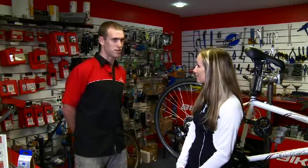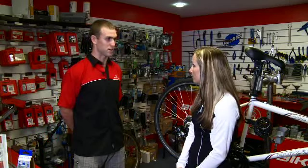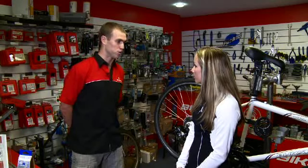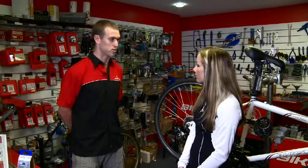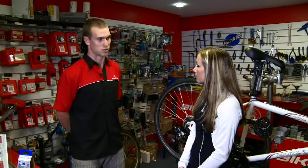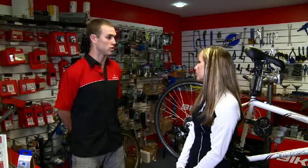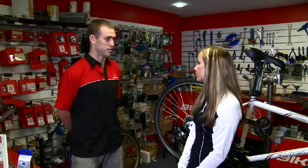I think the first thing, Caroline, is that anyone who wants to get a mountain bike has to understand what they're going to use it for. Whether you're going to use it for commuting, on the road or bike paths, or whether you're going to use it off-road and in racing — that's going to make your decision on what tyres you get a lot easier to make.